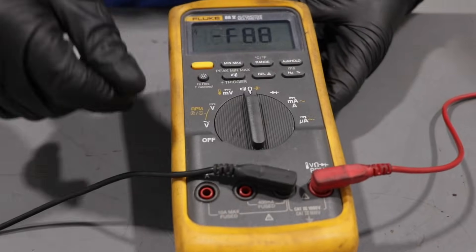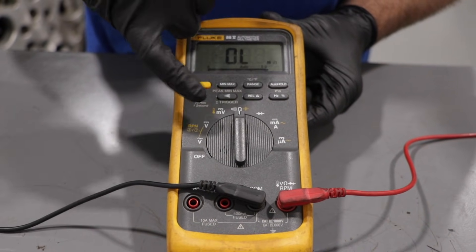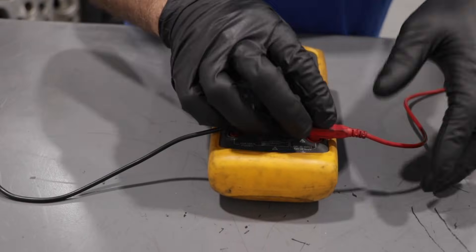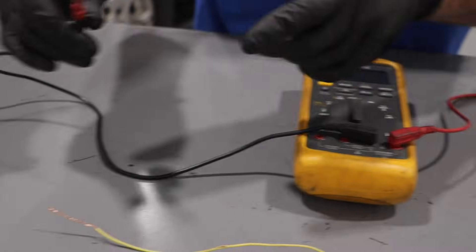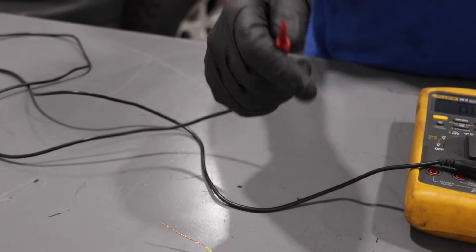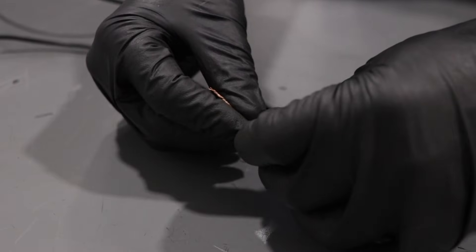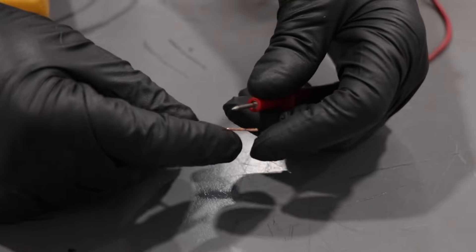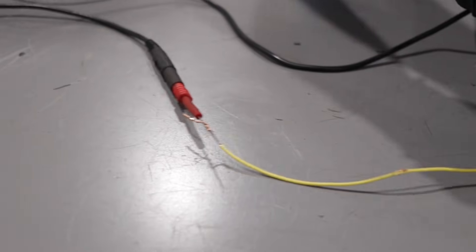Next, we can test the wires with a meter. Put the meter on the ohms reading — it looks like a little horseshoe. Turn the beep on so that when the terminals are touching, you get a beep. The meter sends a little voltage down one lead, and the other lead reads that voltage back. Put one lead on one side of the wire and test it with the other side — if you get continuity, the wire is good.